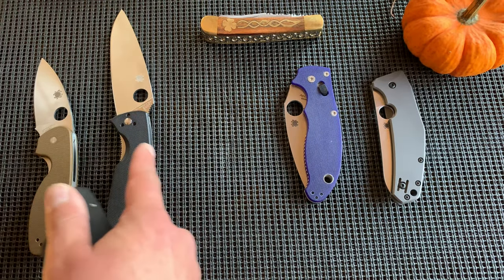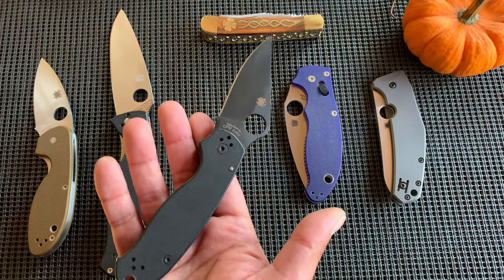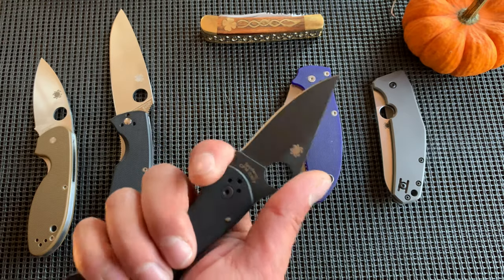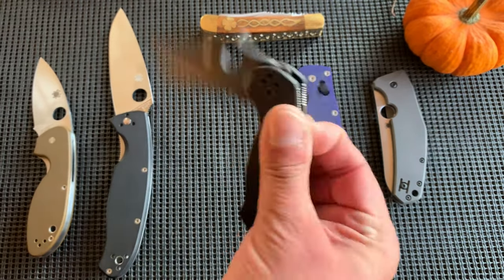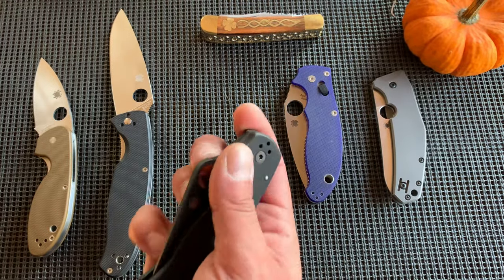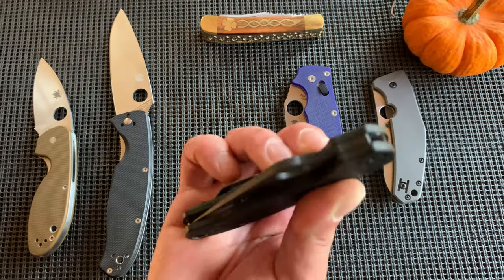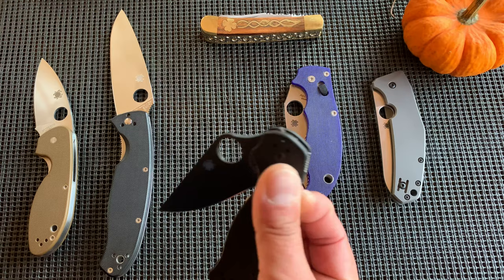You jump from $45 to $80-something, then to about $120 for the Para 3 standard in S30V. But you do get into powdered steel now. You get the comfort and the compression lock — and that's one huge difference. The compression lock is a big step up, which is why the price is the way it is.